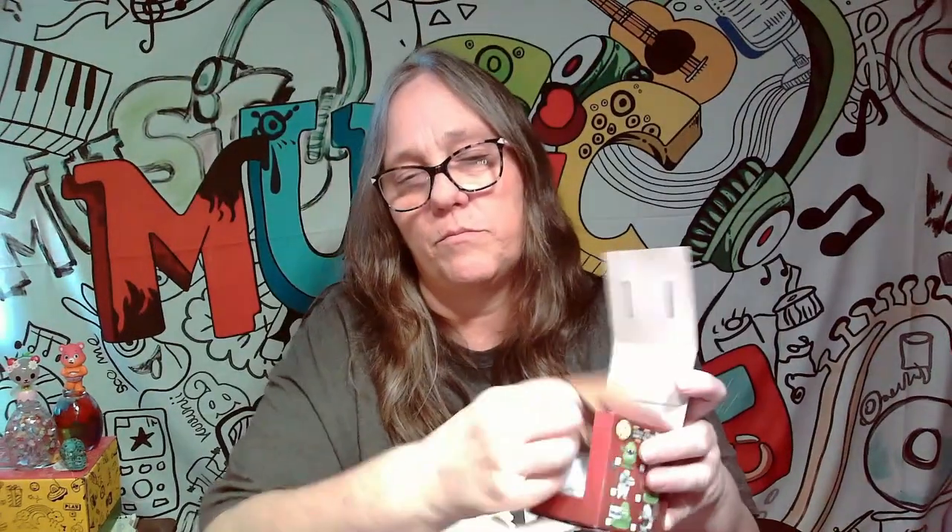So let's go ahead and pop this open. I cut this open, it pops open, opens up. There's the figure. It's kind of cool if you look inside here — pull this out. It actually gives you a little backdrop, so that's pretty cool.